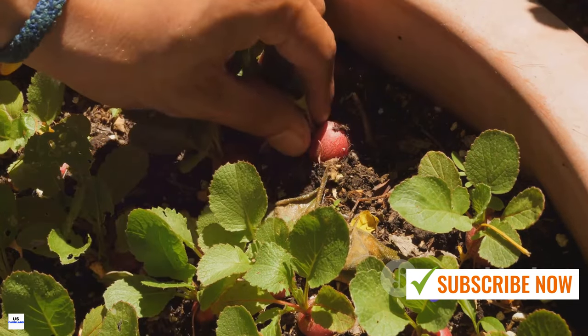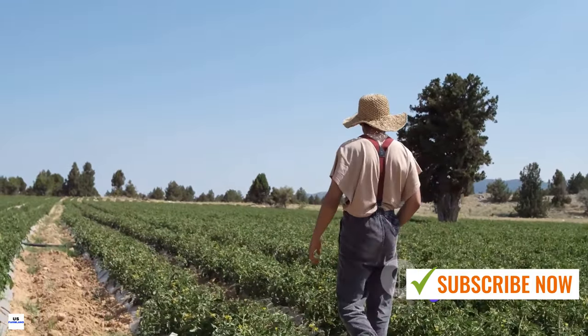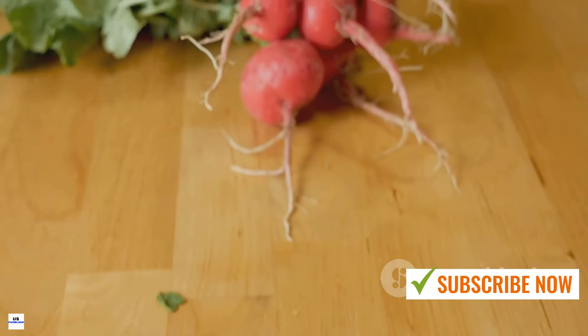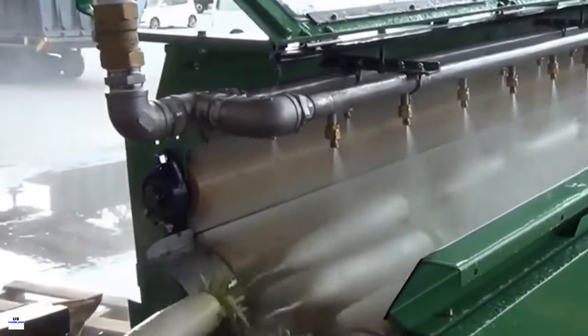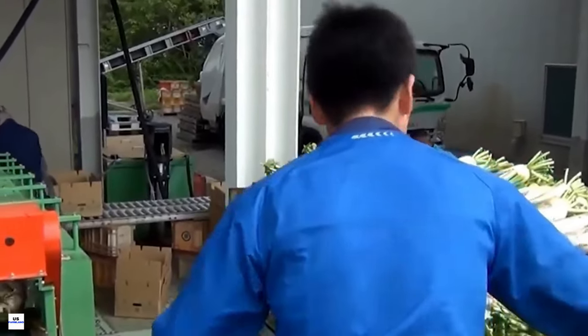The journey from seed to mature radish is a delicate dance between the gardener and nature. It's a balance of providing the right care and conditions while also stepping back and letting nature do its thing. With patience and persistence, the reward is a crop of fresh, mature white radishes — crisp, juicy, and filled with a unique peppery sweetness. They're a testament to the magic of growing your own food.